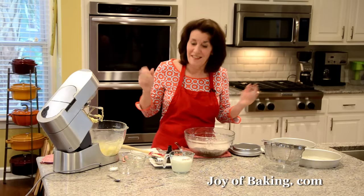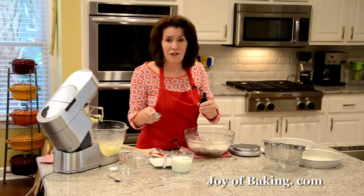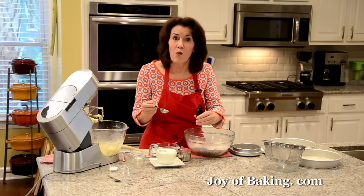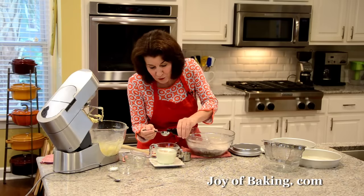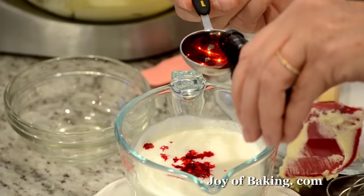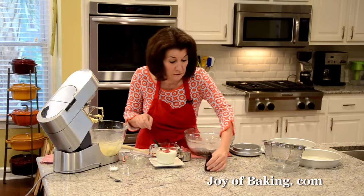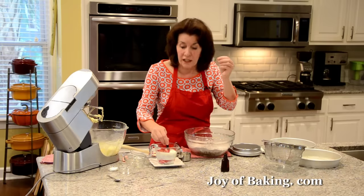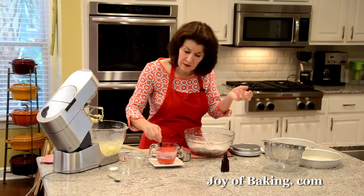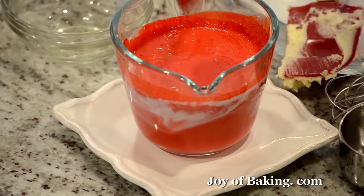A red velvet cake is red, so we're going to use some liquid red food coloring. Be very careful with this — I've made a mess and I don't wear white aprons when I'm doing it. What you want is two tablespoons of liquid red, which by weight would be 22 grams. The batter is going to be really, really red, and the reason we do that is because whenever you use food coloring and then bake something, the color will fade. So you always have to start out with a brighter color than you might want.